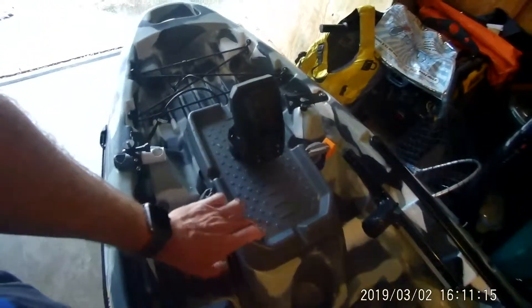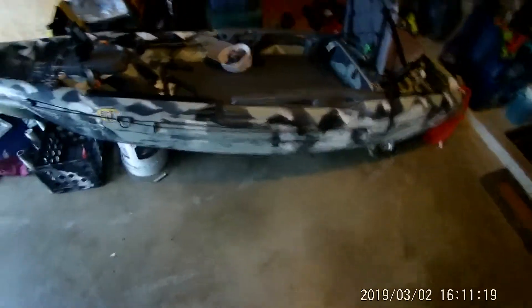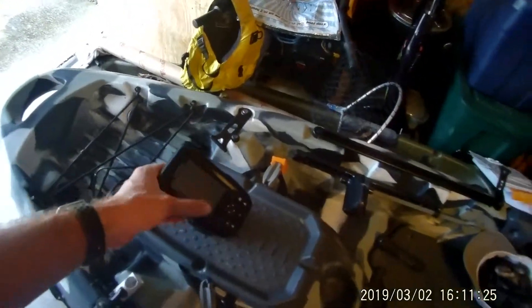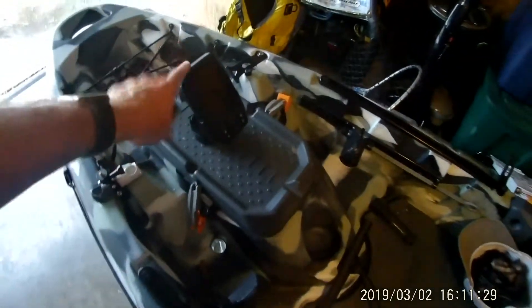What I want to do today was just show you kind of how I set up my finder with my pod here, especially with this Kayak Big Fish 120 as most of you have seen in my other videos. I just want to go through how I set this up and really just the convenience of it and how it works.